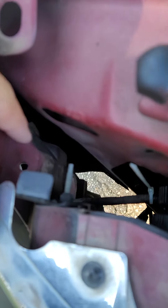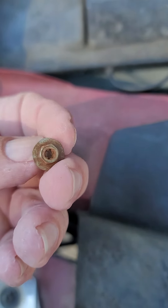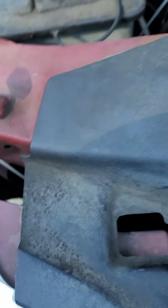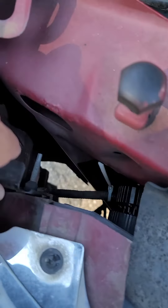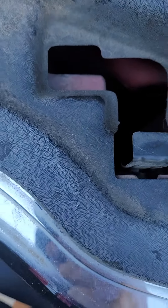The turn signal has one screw — you can kind of see where my fingers are, right there. It's a little star pattern, looks like this. Once you unscrew it, the thing pops out and you just unplug it. For the headlights, you pull this one up, pull this one up, and you finagle it out of the hole and you're done.